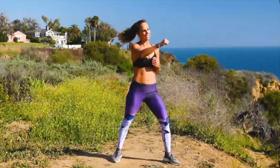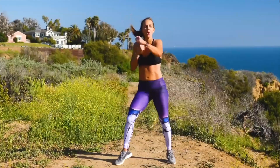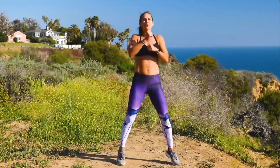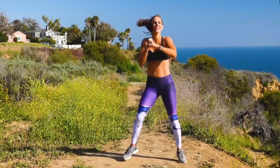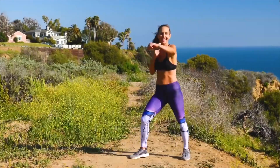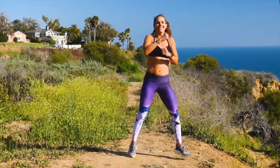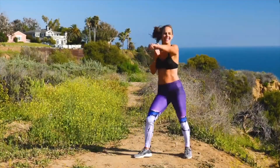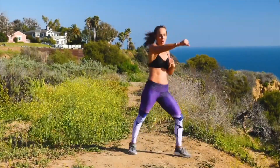Here we go — cross punches! Come on, 30 seconds on the balls of the feet, let's go. Punch it out, twist in the torso, working the back. Come on, doing great, almost there. Come on, 30 seconds, everything you got — cross it out, twist the body. Breathe. 10, 9, 8, 7, 6, 5, 4, 3, 2, 1.